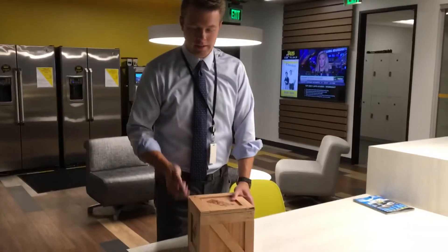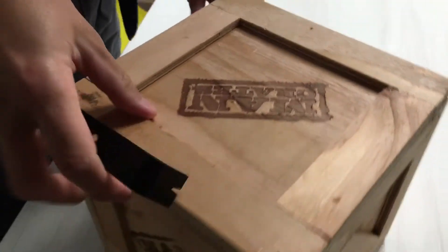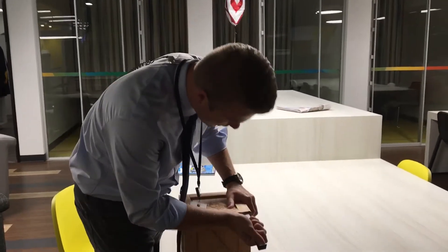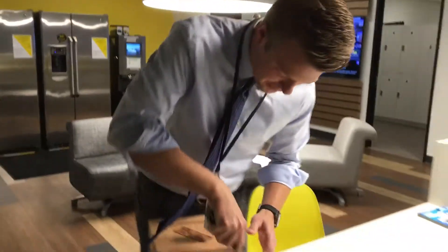All right Jake, what are we doing? I got this in the mail here. It comes with the crate and it comes with a little pry bar here. So we're going to try to open this thing. What is it called? It's called a Man Crate. And it comes with a secret little notch here, so I wonder if that does anything.